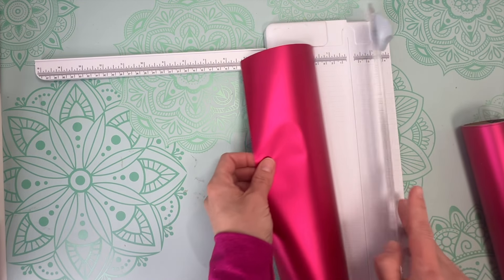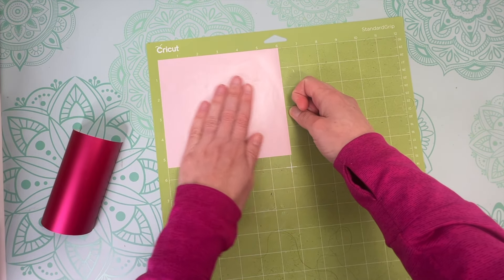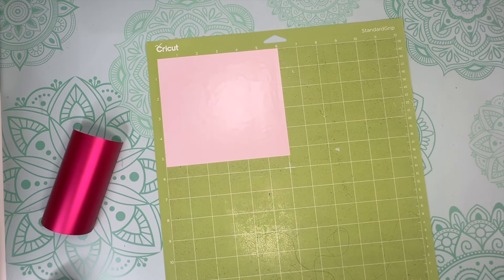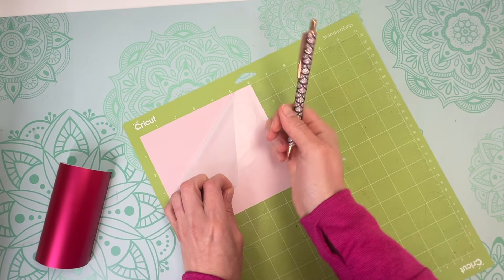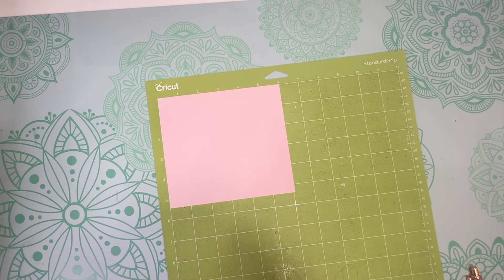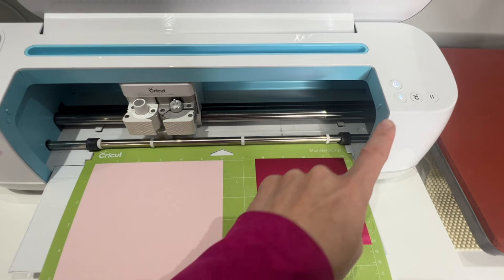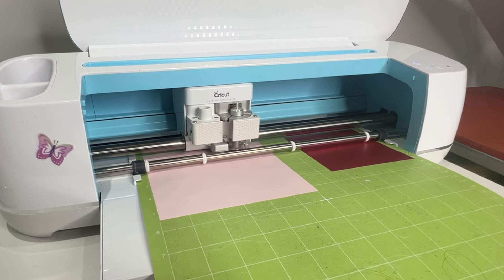First, cut your vinyl down to the size you need. Take the light pink vinyl and place it on the top right-hand corner of the mat. My mat is losing some stickiness, so going over it with a brayer is super helpful. Now this light pink vinyl from TechWrap has a protective film over it that I need to remove before cutting — not all their vinyls have this, but some do, so make sure you remove that protective layer first. Then grab the dark pink vinyl and put that in the upper right-hand corner. Once your vinyl is on the mat, insert it into your machine and let it cut out the design.